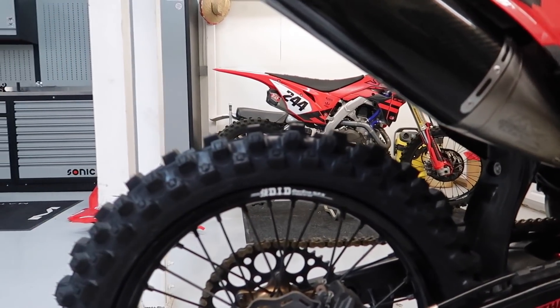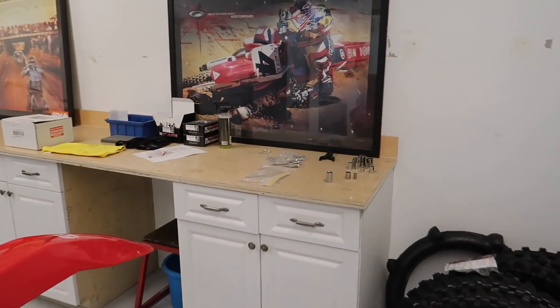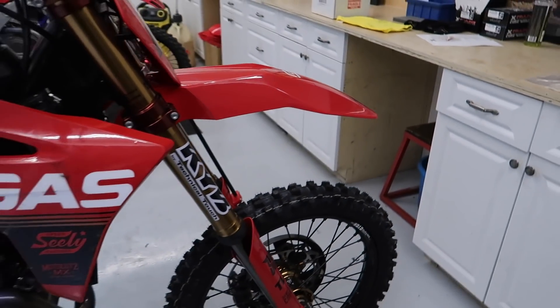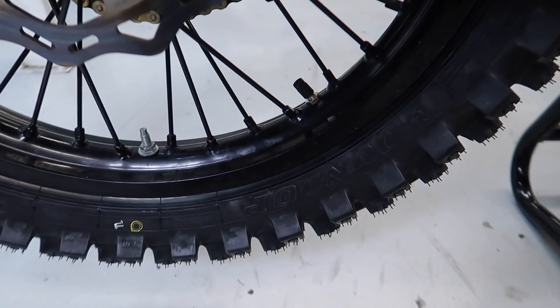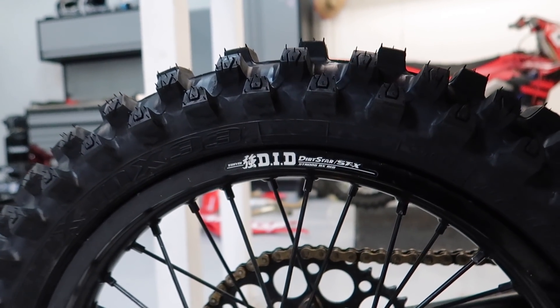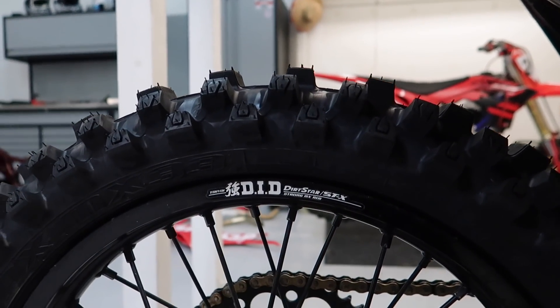Then I clean them off with a little bit of contact cleaner. I'll go ahead and do that right now and then I'll show you what it's like to install these things. These definitely add a cool look — the yellow just kind of pops. I've seen some guys even fill in the Dunlop lettering with a yellow paint pen, and that looks pretty cool too, but the authentic Dunlop ones look the best. I'm gonna throw this thing on a tripod, clean this thing up real quick, and then I'll show you how to put them on.